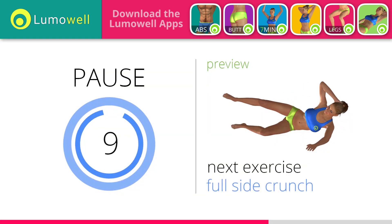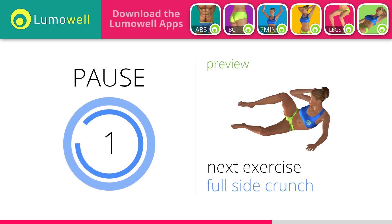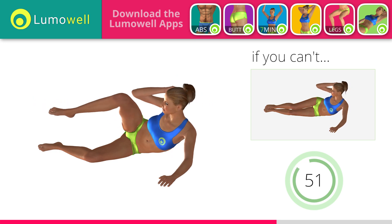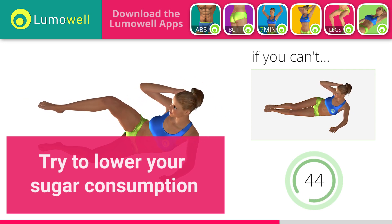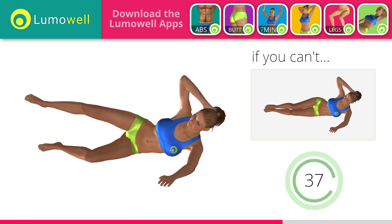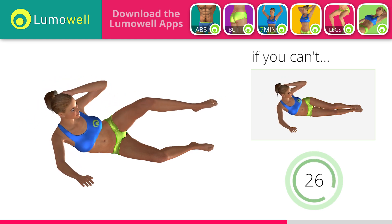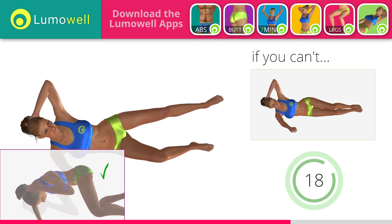Next exercise: full side crunch. 5, 4, 3, 2, 1. Ready? Go! If you cannot do it, try not lifting your leg and concentrate on your bust. Lower your sugar consumption — it increases the production of insulin, which favors the accumulation of localized fat. Don't bend the neck sideways to avoid forcing it. Switch sides in the shortest time possible. Be sure not to lean the bust forward. The shoulders should be in line with your hips.